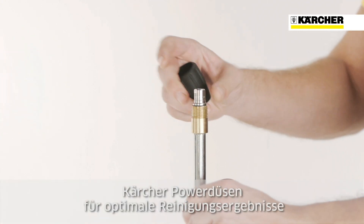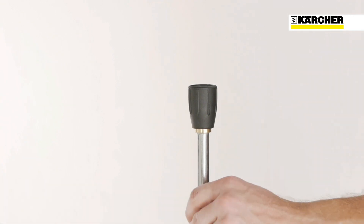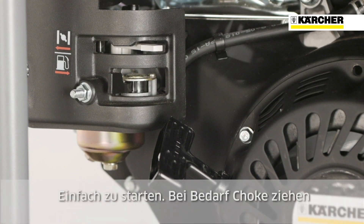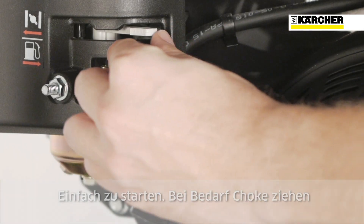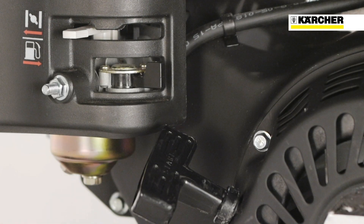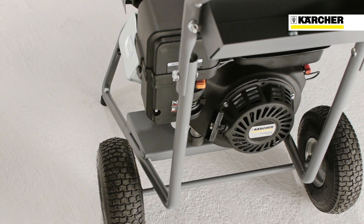All HD Gasoline Classic machines are equipped with Kärcher power nozzles for optimal cleaning performance. Starting the engine could not be easier: open the fuel valve, switch the circuit breaker to on, pull the choke if necessary, then take hold of the starter cord located on the rear and start the engine by giving the rope a sharp pull.